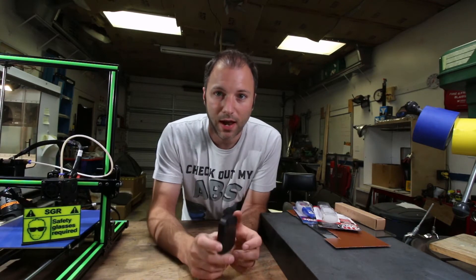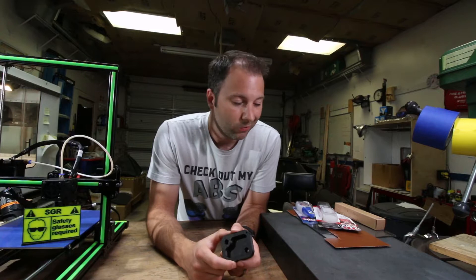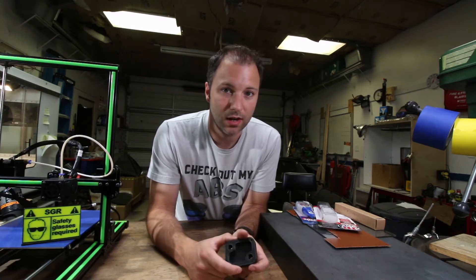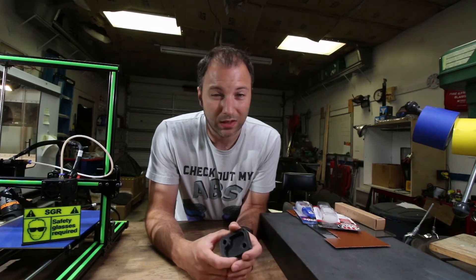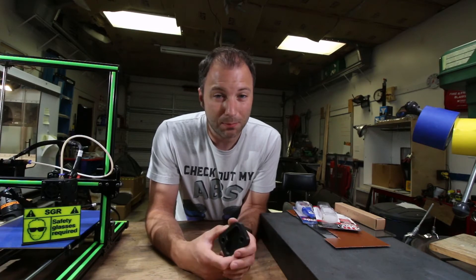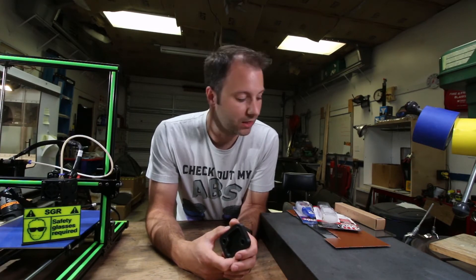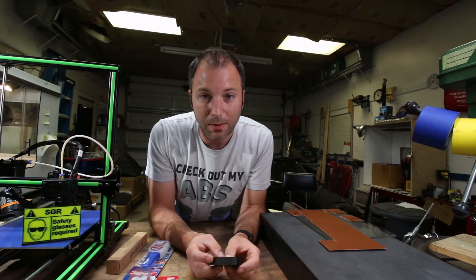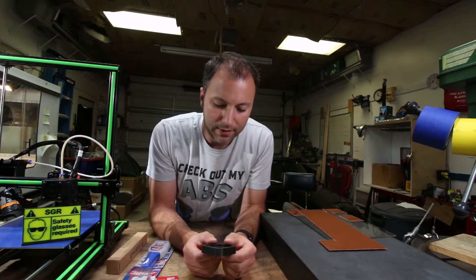So you have the dry box, you have nylon filament — what's next? Really, the next big hurdle you're going to hit is trying to get bed adhesion. And as many of you know, bed adhesion is really everything with 3D printing. If you can't get the part to adhere to the bed, you really can't print anything. So there are a lot of different techniques that people use or attempt to use to try to get nylon to stick to the bed.